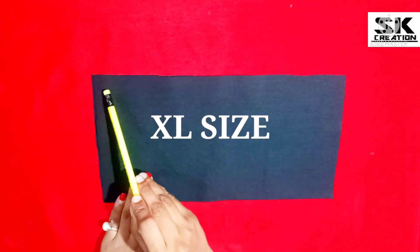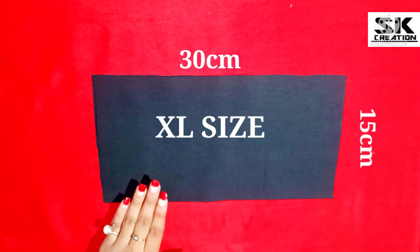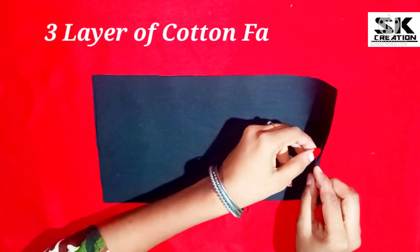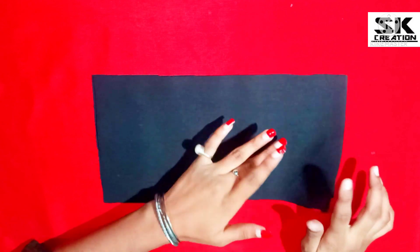Here we have made an XL size mask. The length of the fabric is 30 cm and the width of the fabric is 15 cm. First, we have used 3 layers of cotton fabric. Our fabric is black color.